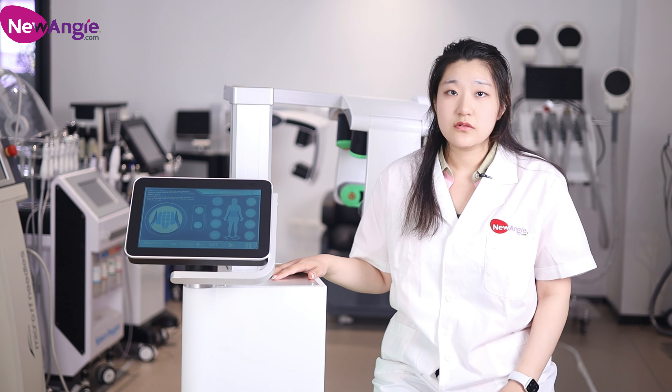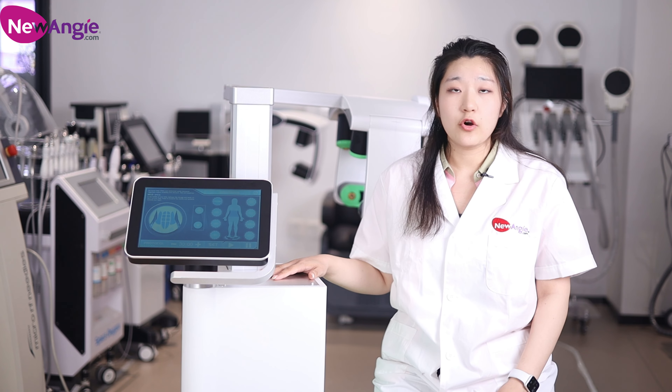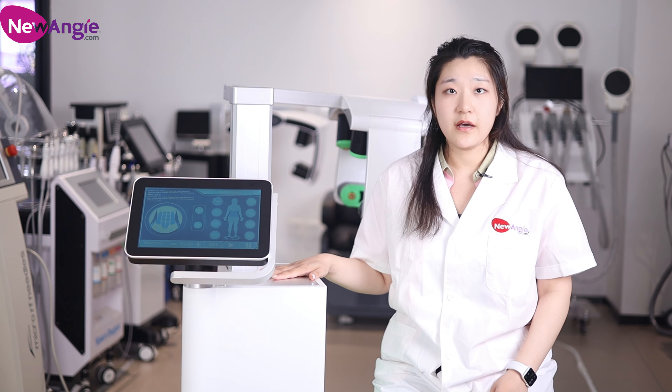Nowadays, fat loss machines become more and more popular. People pay more attention to body management. This machine can help you do fat loss in a healthy way.